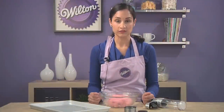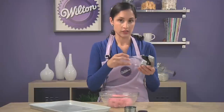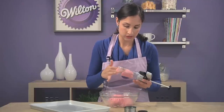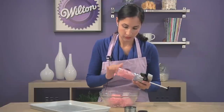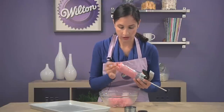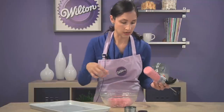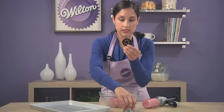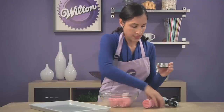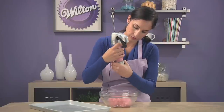Now that we have the dough colored, we can fill our press. The first thing you want to do is pull the plunger all the way up to the top so we can fill it with the cookie dough. You're just going to take, with clean hands, your dough and fill it into the press. It's okay if you don't fill it all the way in — you can always add more. Then we're going to put the disc on. We're using this flower-shaped disc, and we're going to put it into the base here, and then screw it onto the press.